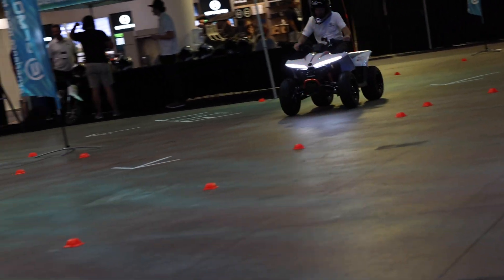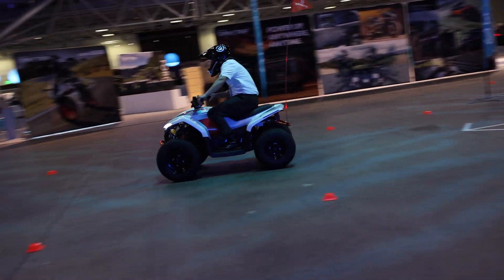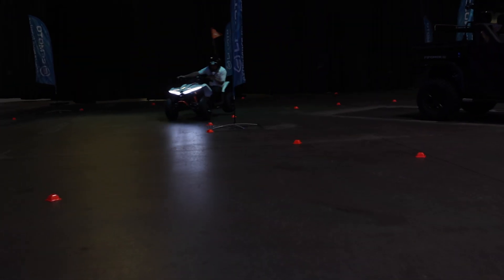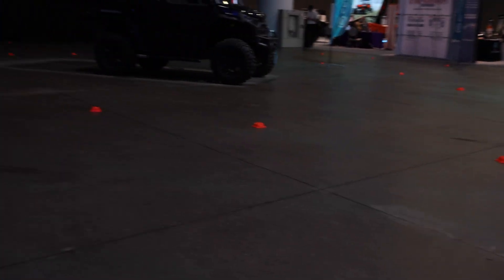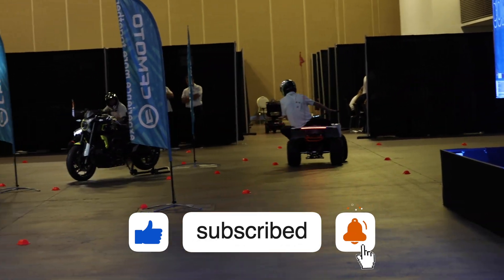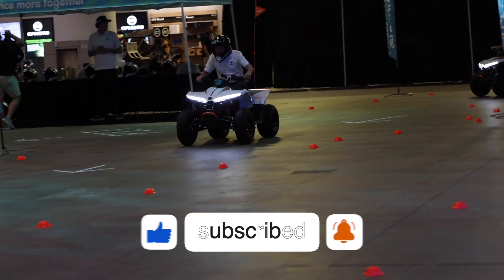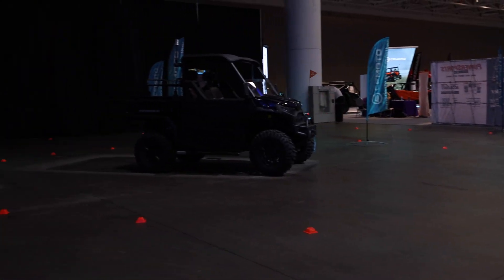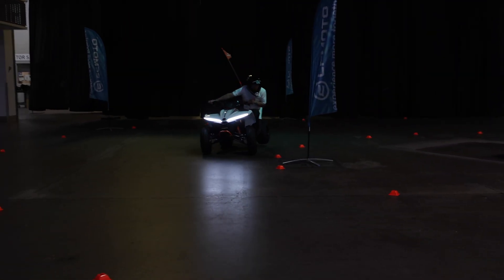They're definitely fast. I'm not sure all of the specs on these yet, but just wanted to get you some action of them. Because if they'll tote these fellas around, they ought to be able to tote your youth around as well.